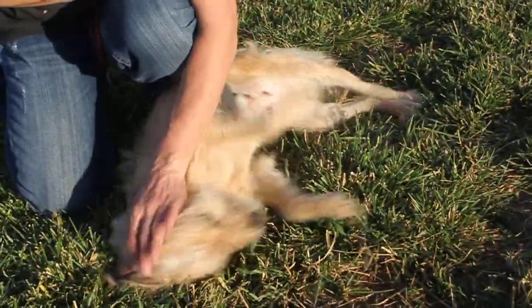Our little cutie pie. Is she not the cutest thing? She looks like that Benji dog.